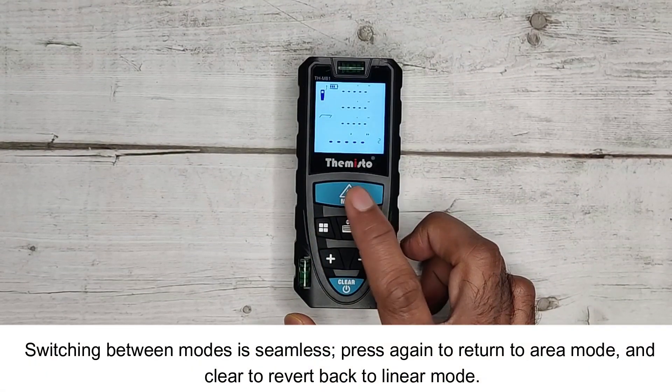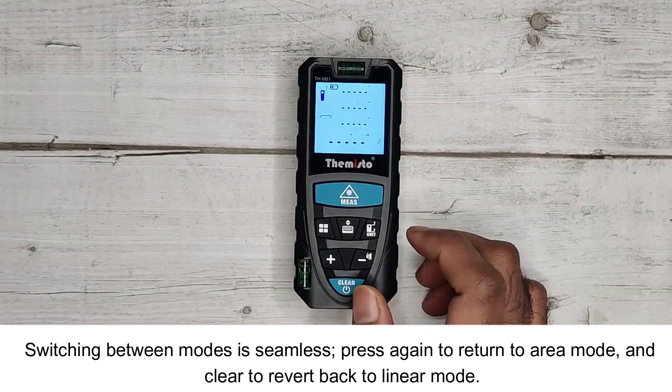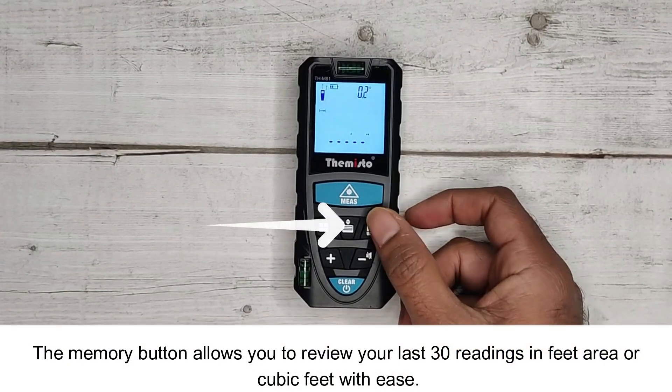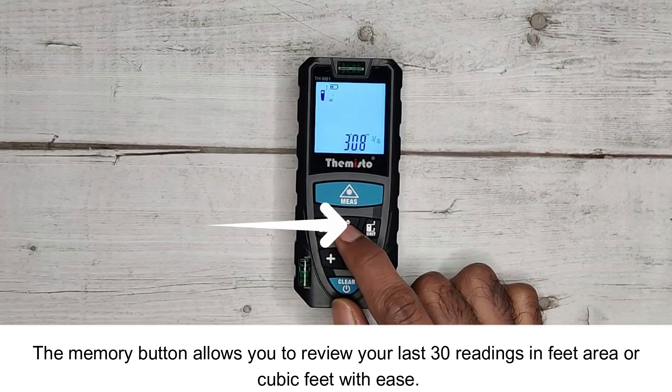Switching between modes is seamless. Press again to return to area mode, and press Clear to revert back to linear mode. The memory button allows you to review your last 30 readings in feet, area, or cubic feet with ease.